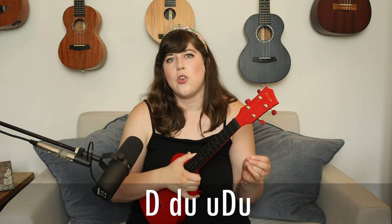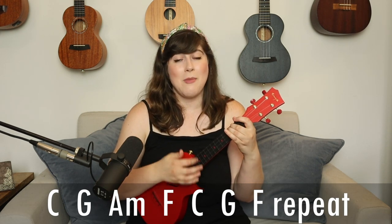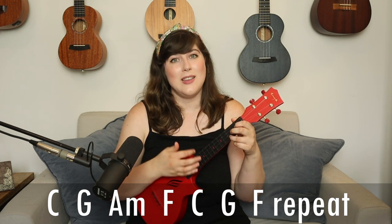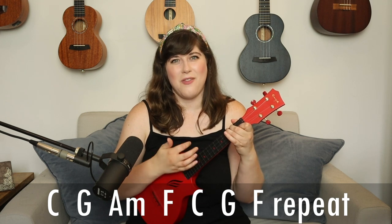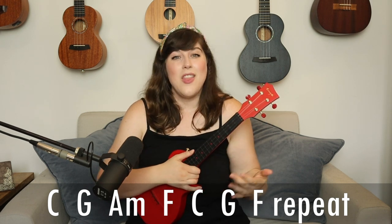The general progression we're using for the entire song is C major, G, A minor, F, then back to C, G, and then F. Then we repeat it again.